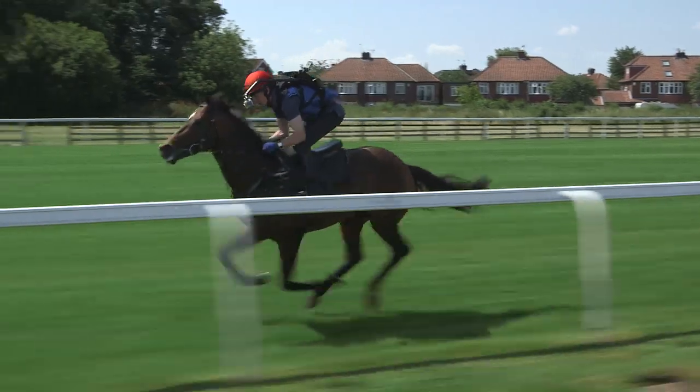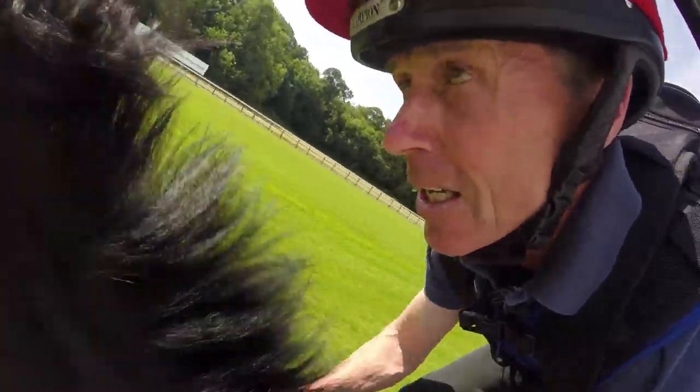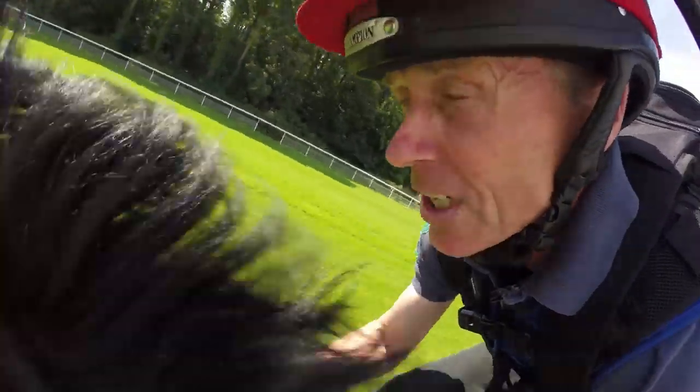Get it relaxed and save as much energy as we can. My horse is nice and relaxed now, I'm quite happy. The bend's coming up. We won't be just racing off the bend — we'll be going into the straight, hopefully staying around the same pace.